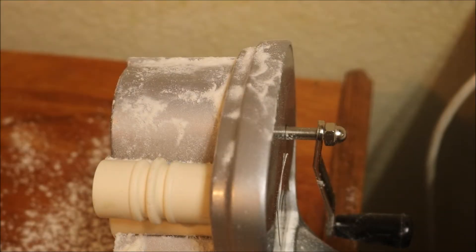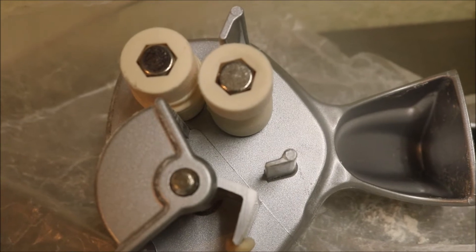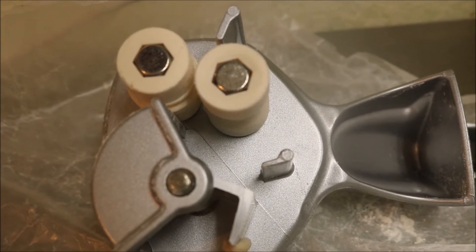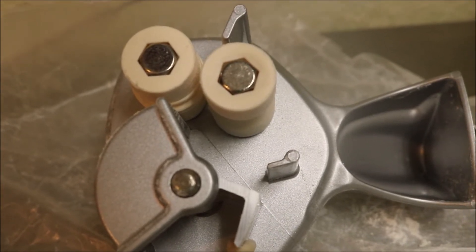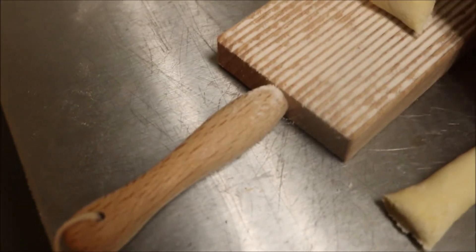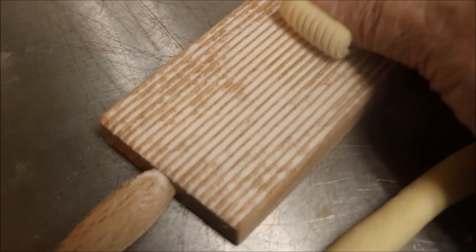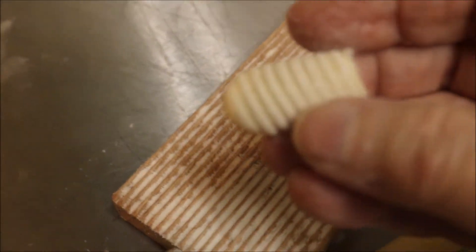I want to make them with the gnocchi board but I don't have one of those machines. We don't need it — we never used a machine when we were kids. I'll show you how when I get to the end of these. Here's how I did it. Just take a little piece — ta-da! See? Perfect.